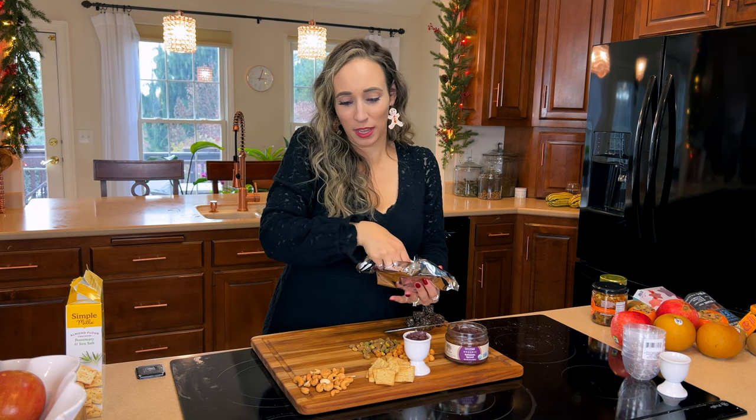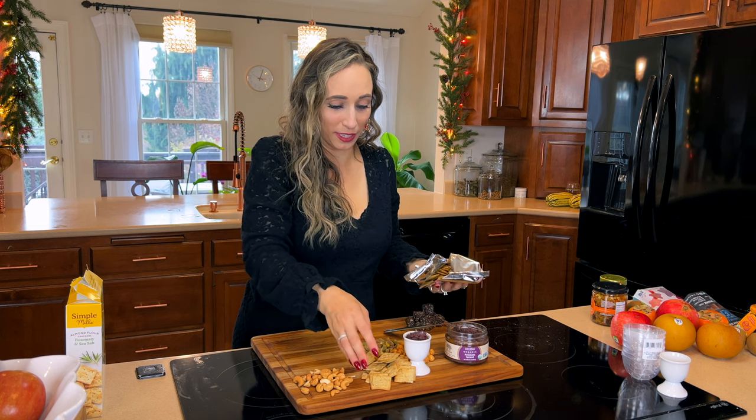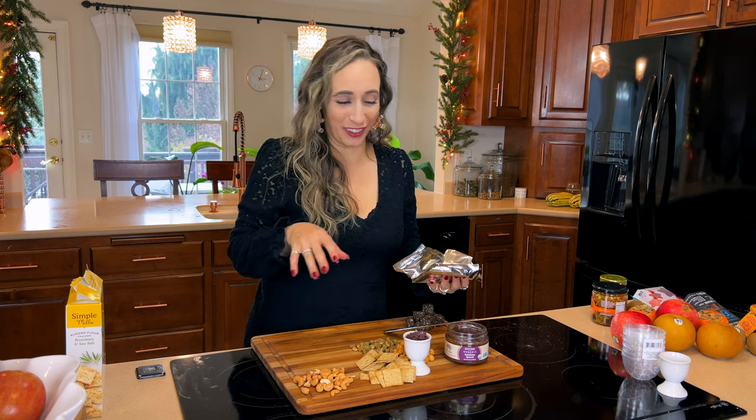I'm going to add things like fruit last because I don't want them sitting out too long. While I'm building this I'm going to start with the dry ingredients first.